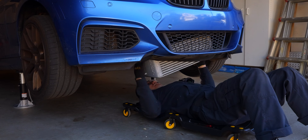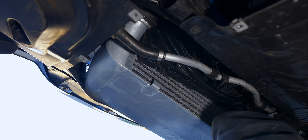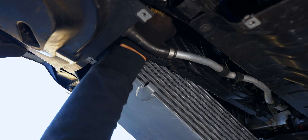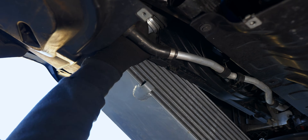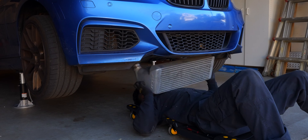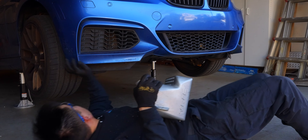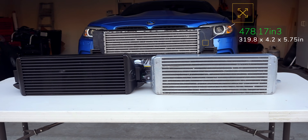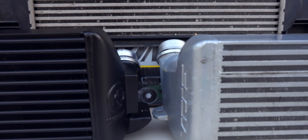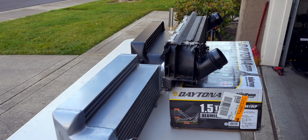In either case, I would upgrade at least the charge pipe as well if you're already here. To bring it down, I found it was best to wiggle down the passenger side first, then tilt out the driver side. Now we can compare all three intercoolers side by side. Right away we can see that we have much more cooling capacity from both aftermarket solutions, and they also have full metal end tanks, so no matter what, they are both clear upgrades from OEM.